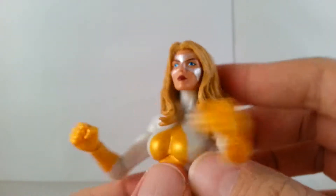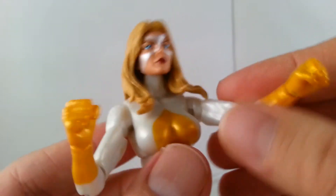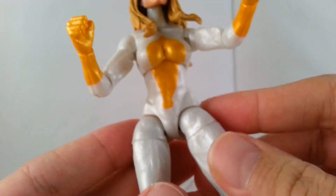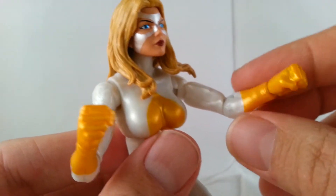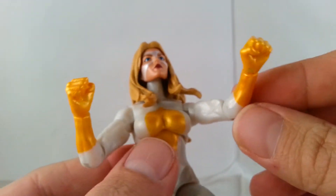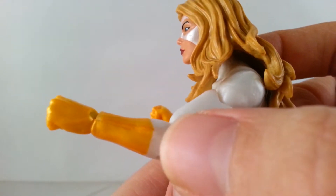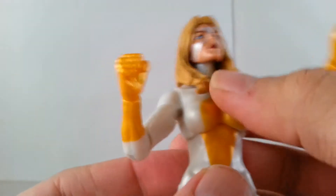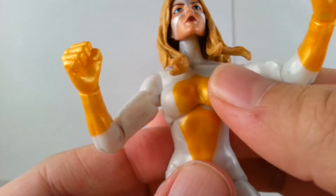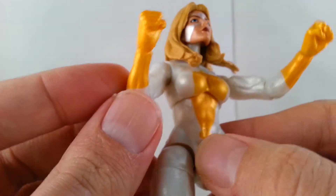It's a really pretty figure. The white — it's more of like a white pearl plastic — looks really cool. She's got the yellowish gold paint on her chest area and on her hands for the gloves, it's all painted on. Nicely clean, there's no bleeding over or anything. They painted almost all the way up, it kind of shows a little white there, but not too bad. It's just a clean paint job.